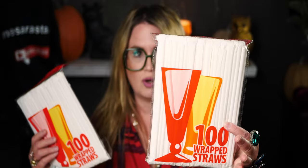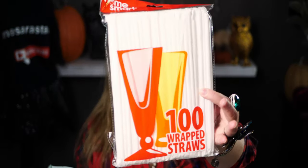Without further ado, let's get started. The first thing I want to show you — I think I picked up three packs of these — is the 100-count wrapped straws. They're plastic straws, individually wrapped in paper. I went ahead and got a couple packs of those. That was an exciting find.